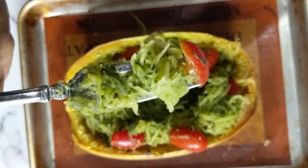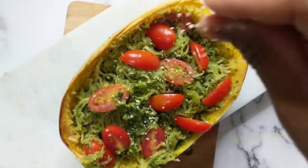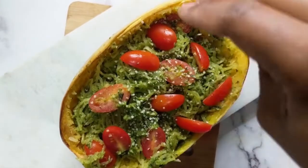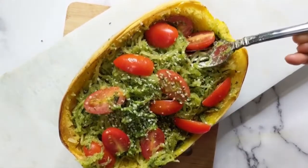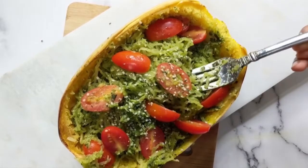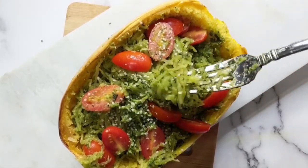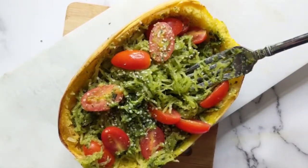I think it's best eaten fresh and right out of the skin, which you can use as a bowl — double duty, it's pretty great! If you love winter squash give this video a big thumbs up and share with a friend. If you'd like to see more videos like this please comment below and subscribe to my channel. Don't forget to hit that notification bell so that you're notified every time I post a new one, which is now every Friday. Till next time, bye!